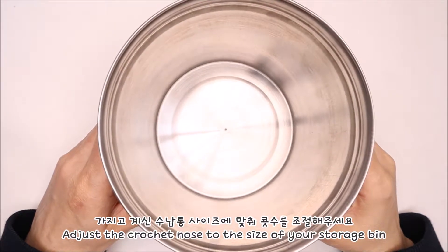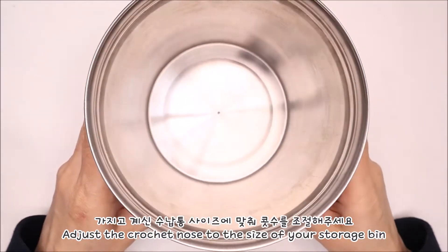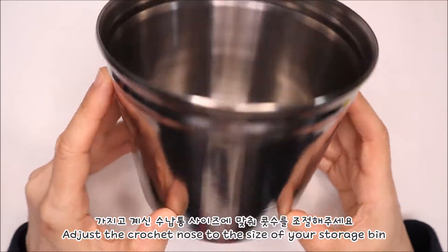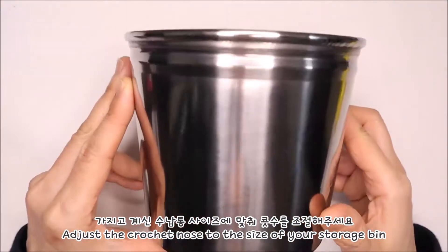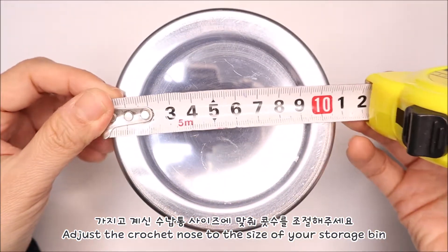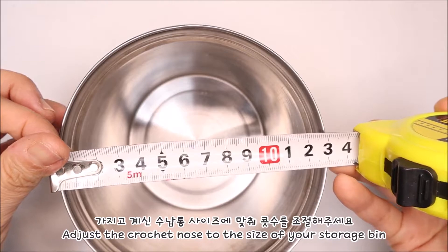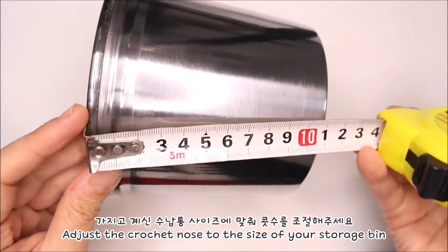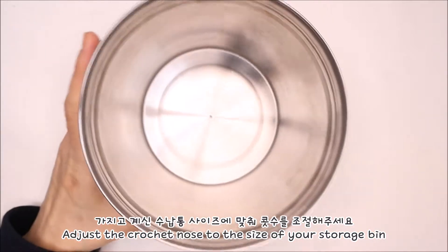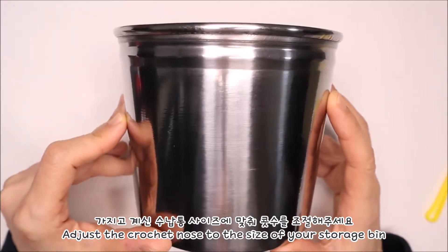수납통에 뜨개옷을 입혀서 카네이션을 꽂을 수 있도록 화분을 만들어 줄 거예요. 이거는 시중 마트에서 구입한 스테인레스 통인데요. 원래 용도는 감자탕이나 갈비 먹고 나오는 뼈를 수납하는 통이라고 하더라구요. 저는 이걸 화분으로 만들어 사용하려고 합니다. 통의 사이즈는 지름이 약 11cm, 위쪽은 13cm, 높이도 약 11cm 정도예요. 이 통을 기준으로 뜨개옷을 입힐 거니까, 갖고 계신 통에 맞게 코수를 늘리거나 줄여가며 뜨개옷을 입혀주시면 됩니다.